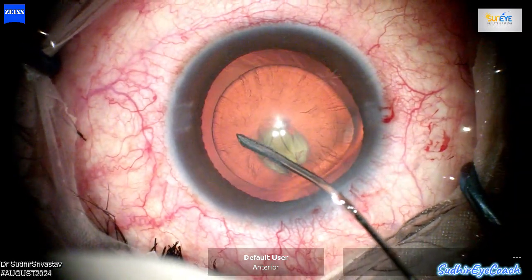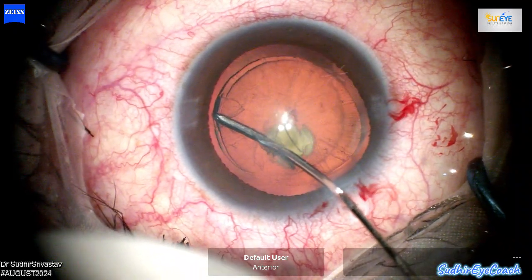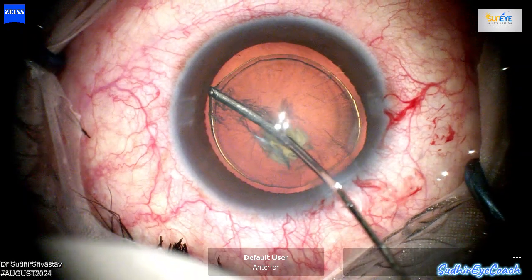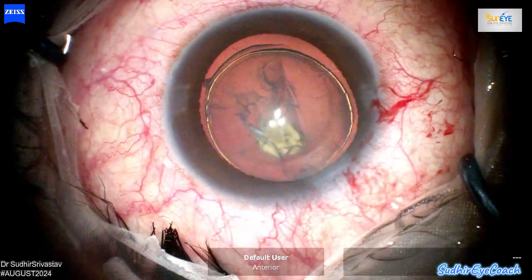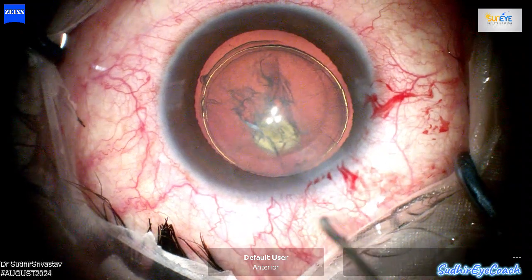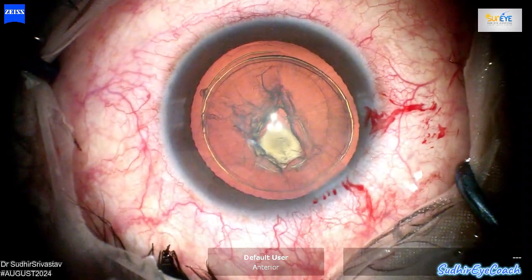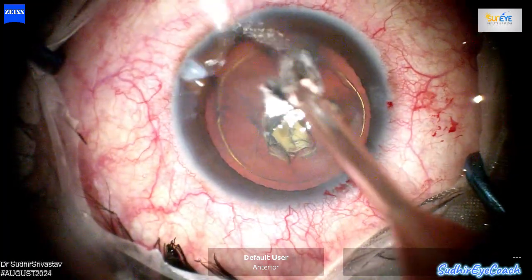In posterior polar cataracts, hydro-delineation is crucial. Hydro-procedures play a significant role, but you should avoid hydro-dissection. Since the posterior capsule often already has defects, performing hydro-dissection can worsen or extend the tear. Instead, focus on careful hydro-delineation to separate the nucleus while minimizing stress on the already compromised posterior capsule.